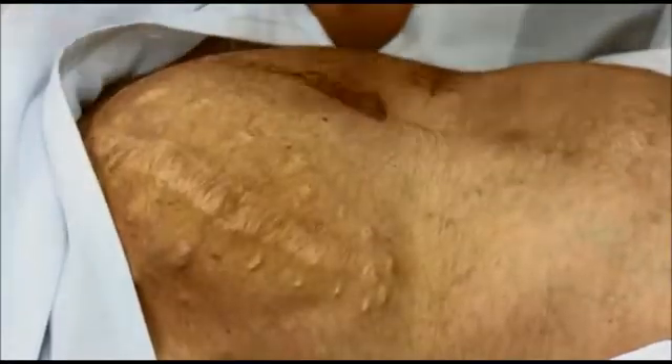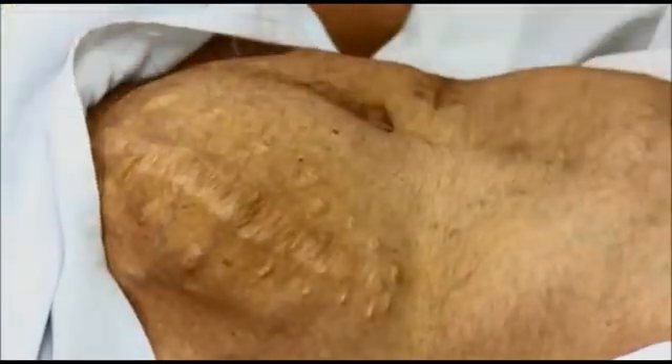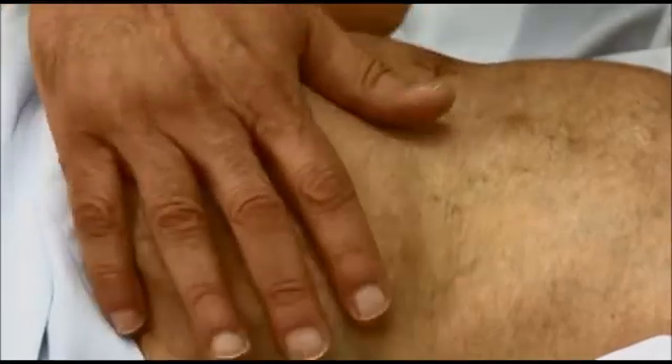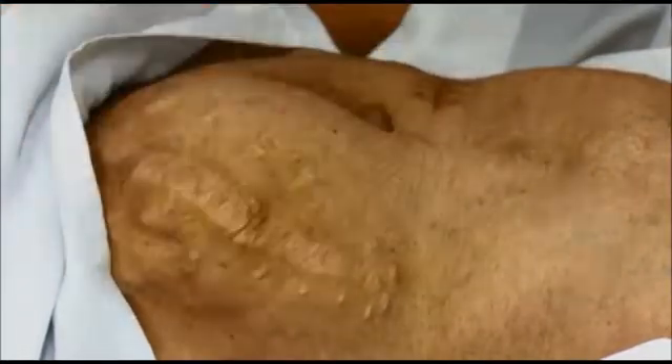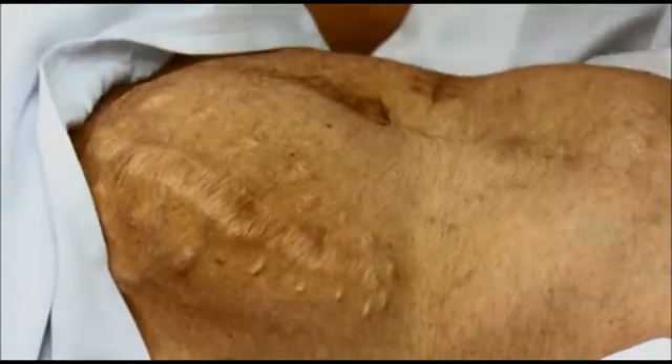This scar is complicated by an incisional hernia — when you cut the abdominal muscle, it becomes weak, especially if it gets infected. This was done for kidney transplantation. Underneath that scar and hernia is the transplanted kidney.